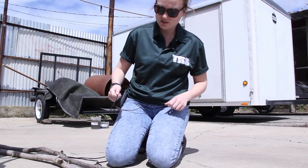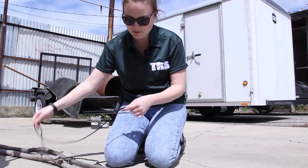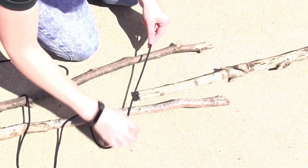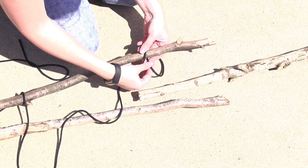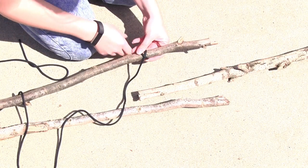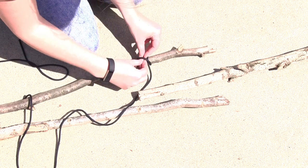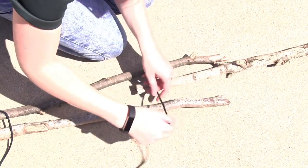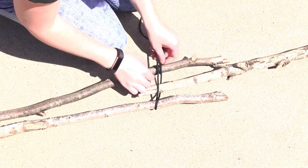The first knot that we're going to make is called a clove hitch, and the way that I remember it is: over, under, over, under, under. So you go over, under, over, under, under. And then you go around the sticks back and forth - you're going to want to do it about five to seven times.